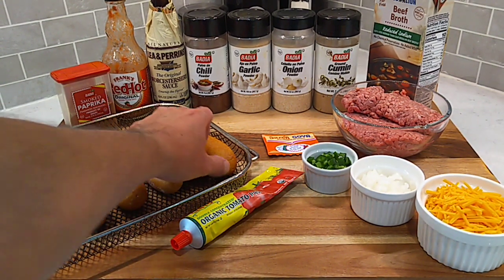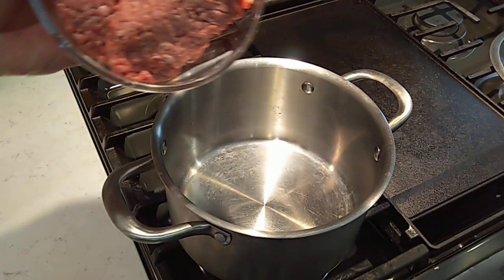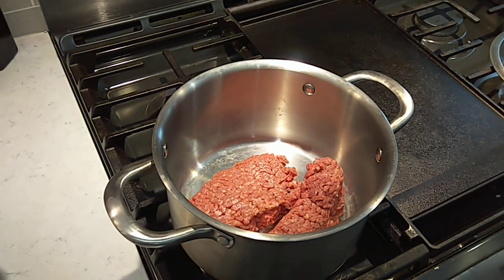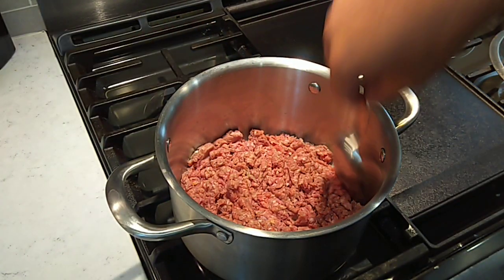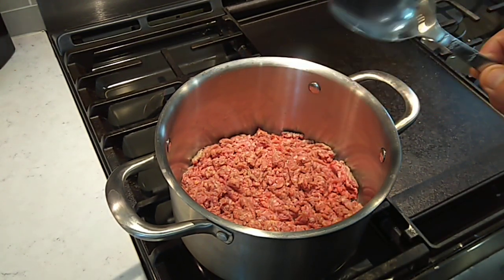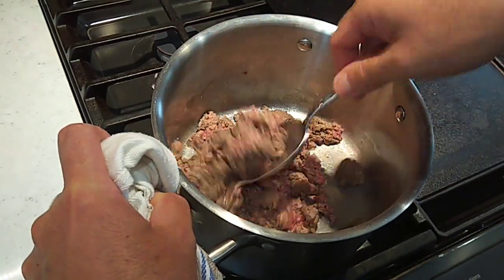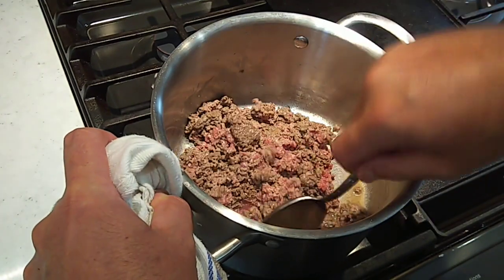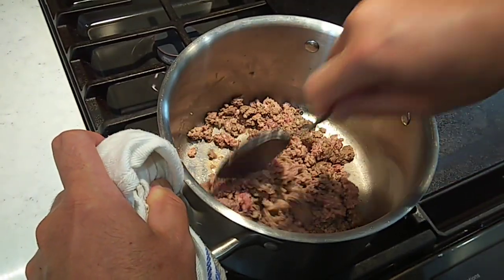We're going to get the chili sauce put together first. In the meantime, these corn dogs can sit there and kind of thaw out some — a little easier to deal with if you're working with them thawed out. Let's get to cooking. First thing we're going to do is get this hamburger in here and start getting it busted up on about a medium heat. What we're trying to do here is just start to render the fat out of this burger. We do not want to brown this burger — if you start browning it and it starts caramelizing, it's going to mess the texture of your chili sauce up.